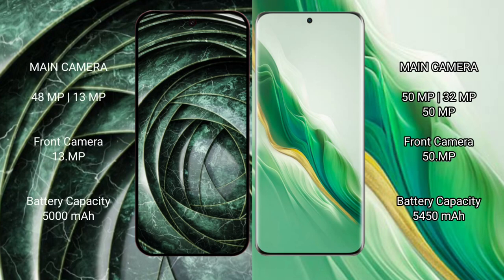The Google Pixel 9a features a dual rear camera setup with a 48MP main camera and a 13MP ultrawide camera, along with a 13MP front camera. The Honor Magic 6 features a triple rear camera setup with a 50MP main, 50MP periscope telephoto, and 50MP ultrawide, plus a 50MP front camera.